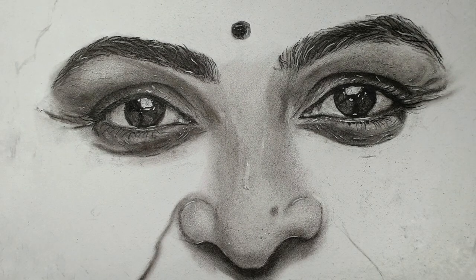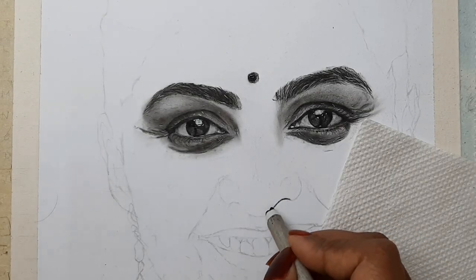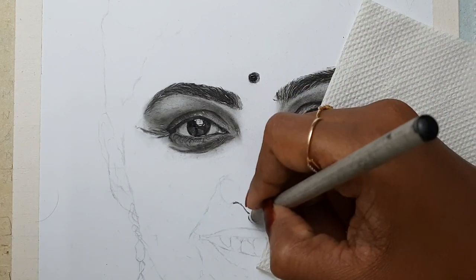Without wasting much time, let's get started. Using a charcoal pencil, I am blocking all the darker values at first.